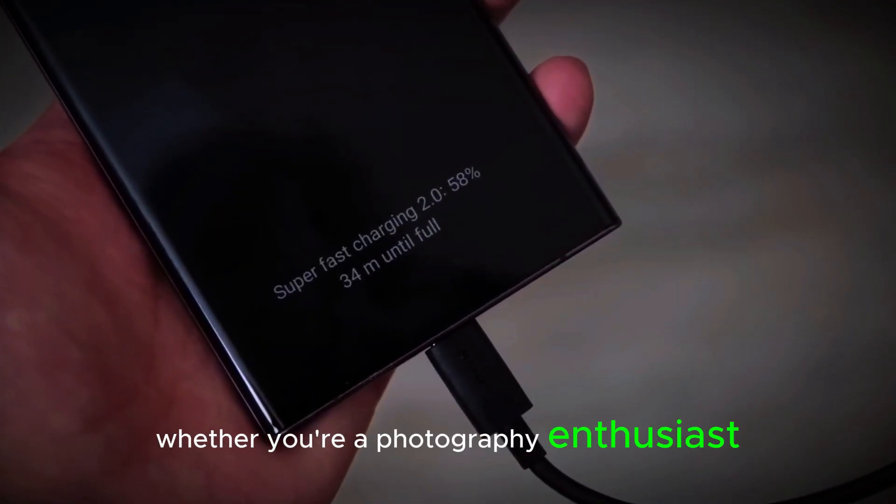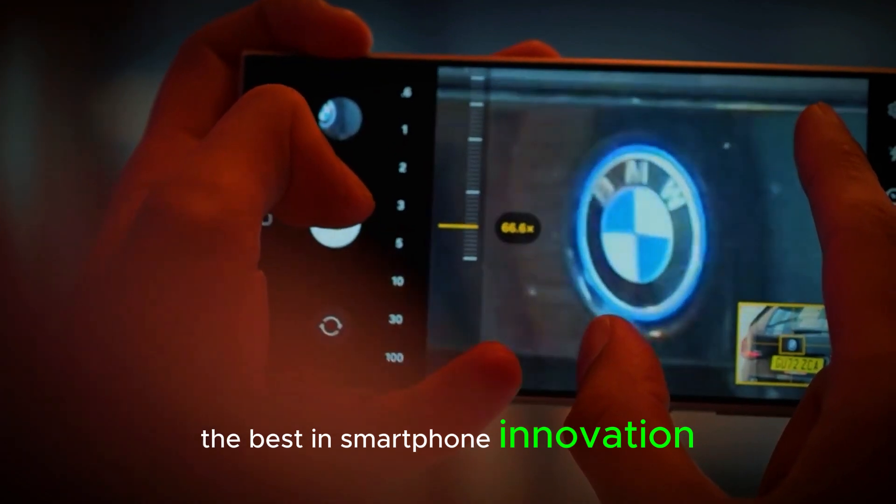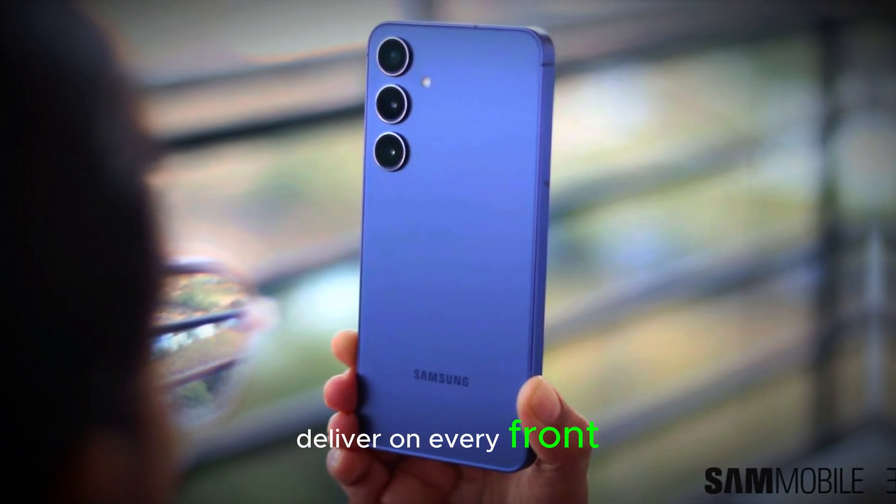Whether you're a photography enthusiast, a power user, or someone who just wants the best in smartphone innovation, the S25 Ultra promises to deliver on every front.